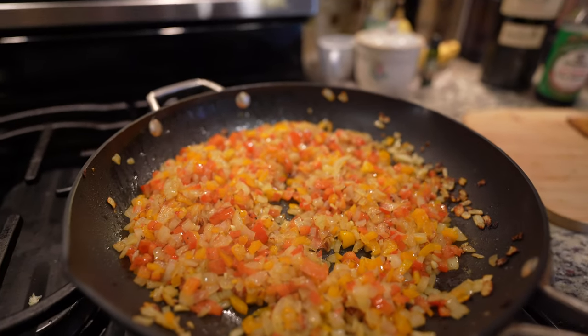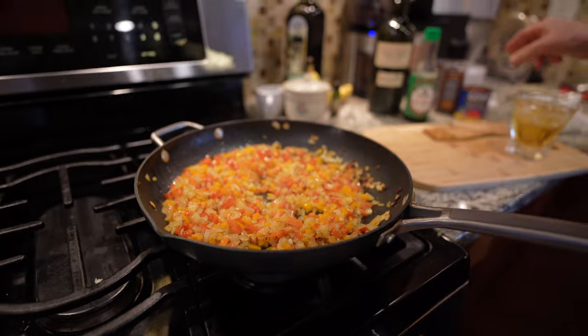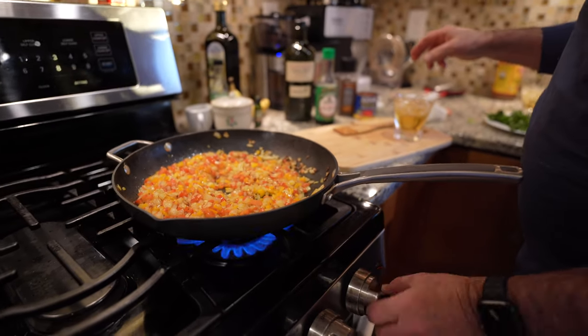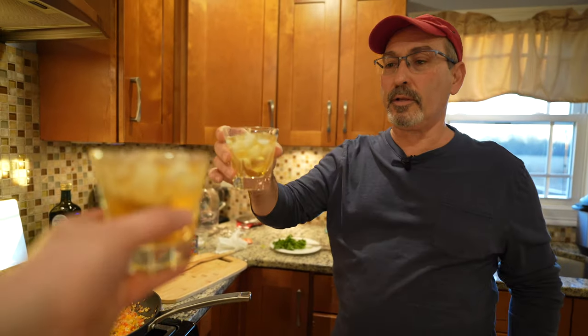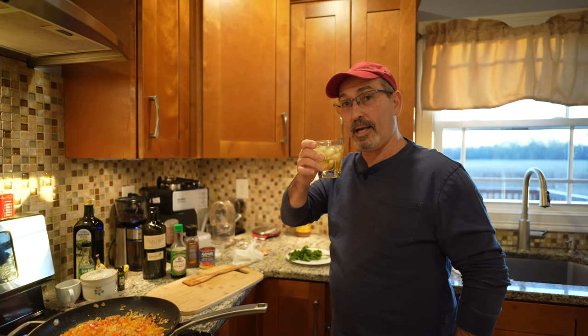We're going to shut this off. There are still other ingredients we're going to add, but we'll add them when we get the meat ready to go. Chin chin — for the next step we're going to make arepitas filled with carne mechada.